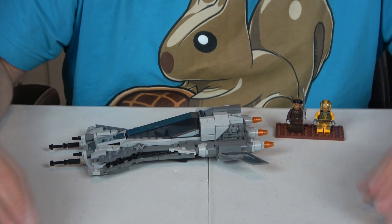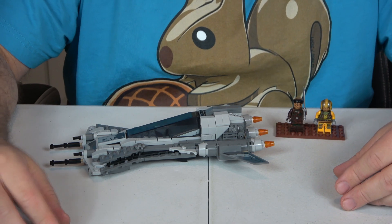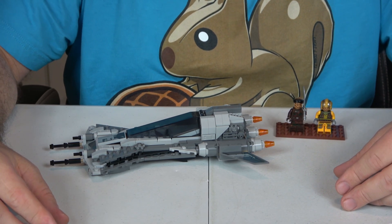Playability is a 10 too, because there are so many other Star Wars sets to combine it with. If you're not having fun with a couple of Star Wars sets, you ain't doing it right. So playability is definitely a 10.